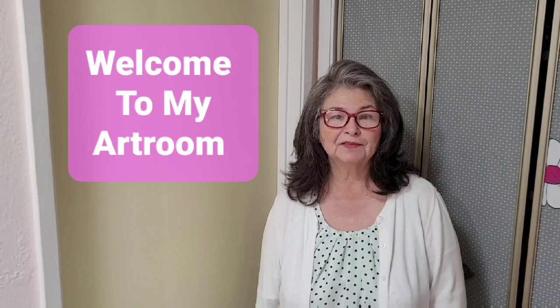Hi everyone, this is Mary Lawson and I would like to invite you into my art room today. Come on in.